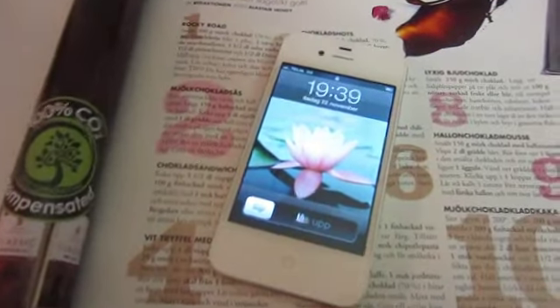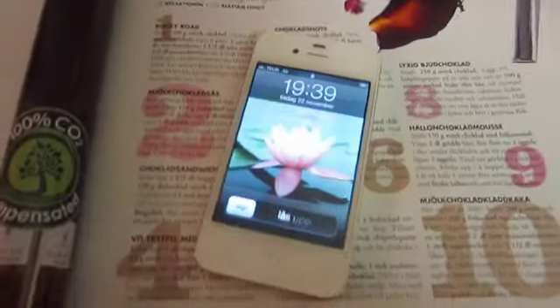It's alive! Finally! Hello! So today I'm going to try to do a kladdkaka on milk chocolate.